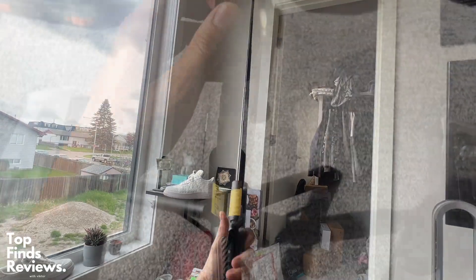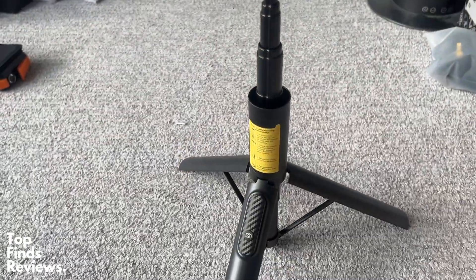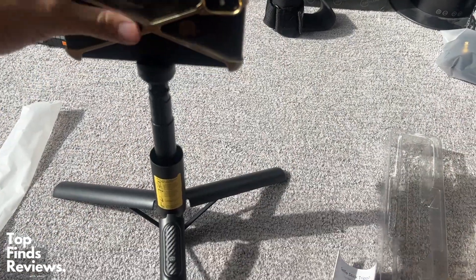It has solid grips at the bottom and it extends up to 60 inches or something like that — it is insane how far it really goes out. It's an amazing selfie stick. Nothing beats the quality of this selfie stick. 100% recommend it and I'll see you in the next video.